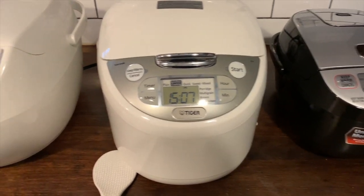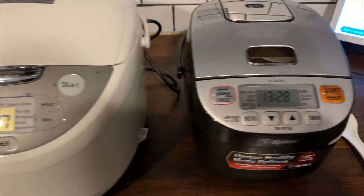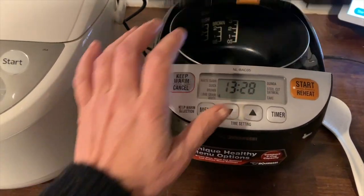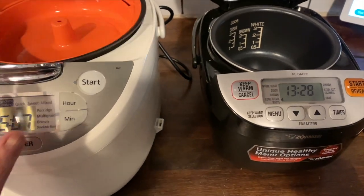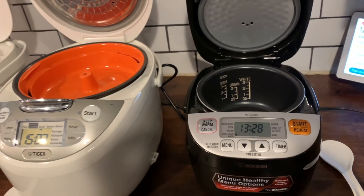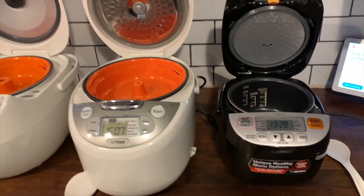The Zojirushi rice cooker is a smaller rice cooker — it's three cups — so it's still big enough for family-sized rice. This rice cooker has several preset functions as well, and it makes quinoa and porridge as well as different kinds of rice.